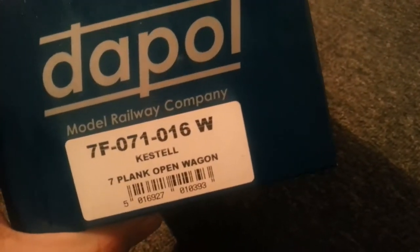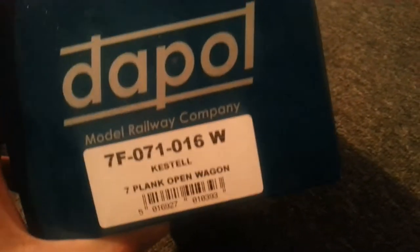Next we have this one — let's see what this is. They're quite wet actually because I've just got back from Blackpool. It's a seven-plank open wagon. I'll have to open this off camera. Okay, it's finally out — took some time.